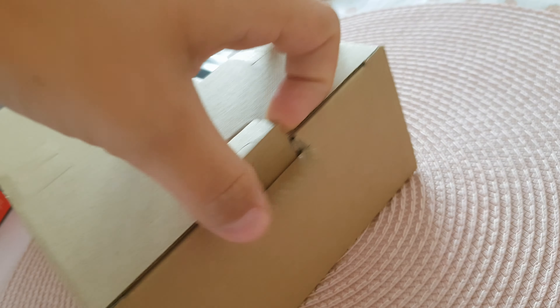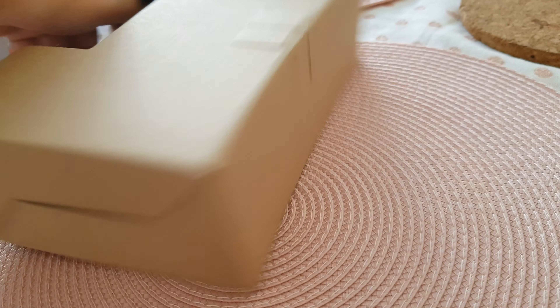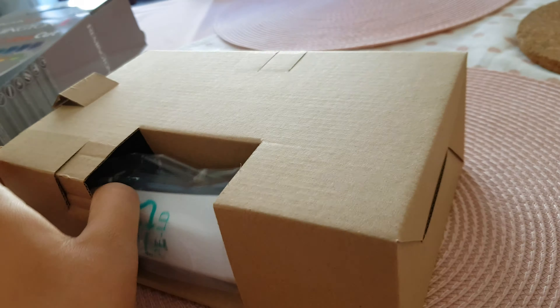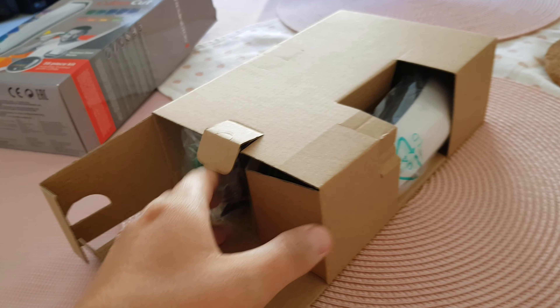The packaging is quite good, really solid packaging. It's harder than it looks to film with one hand and open with the other.